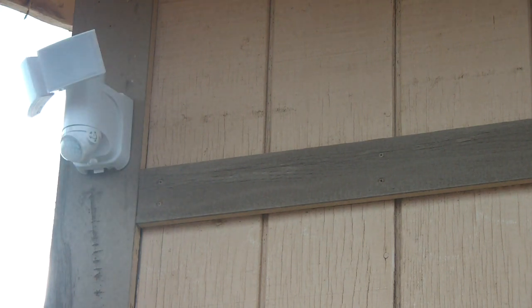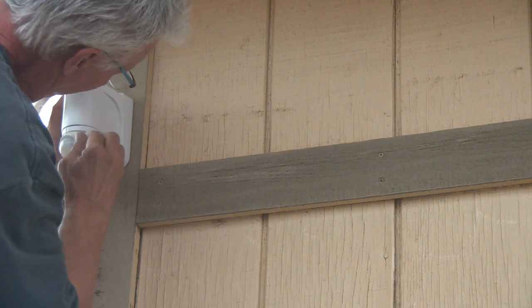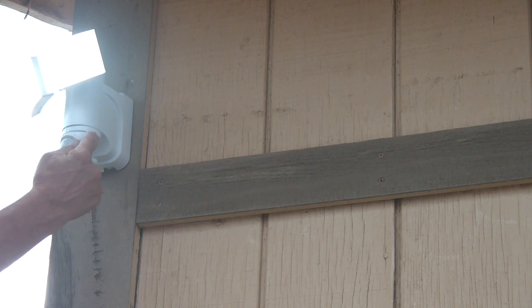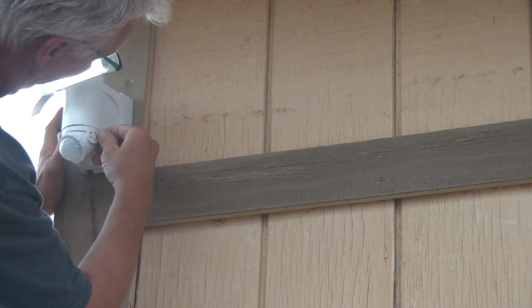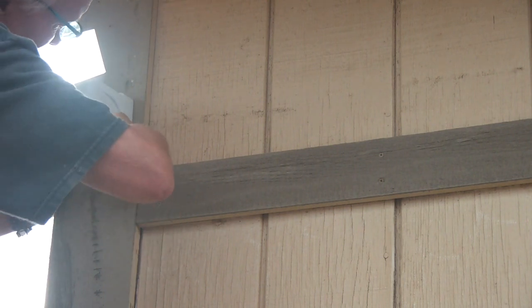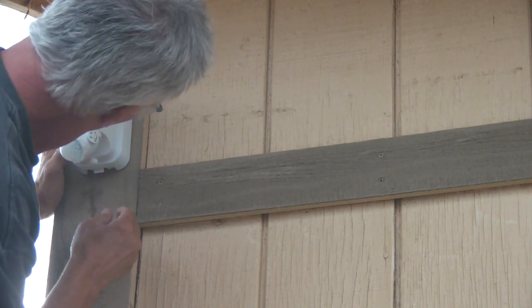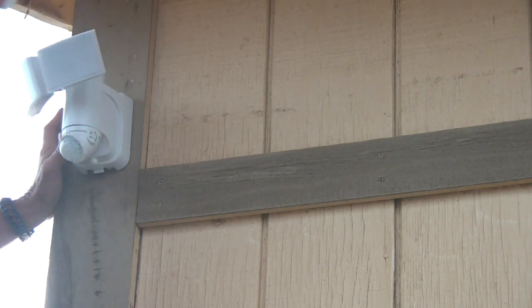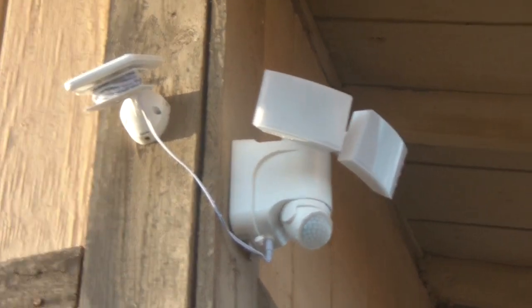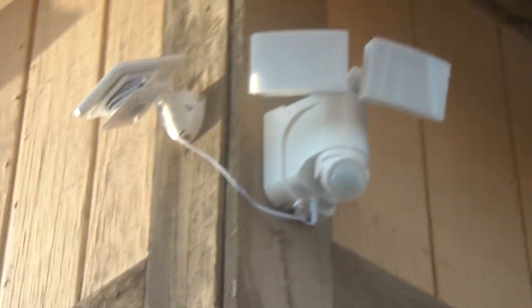Now all we can do is come back tonight, test it, and see. There is a little arrow on the side dial — turn it to test. Now we know it works. It goes from 5 seconds up to 5 minutes. I am going to set it a little less than that, so it should be about 2 minutes. Mount the little solar panel right there — the sun always hits on this side anyway. You can see the wire plugged into the bottom, so that is now activated with the solar panel. Night time — we are going to check and see.